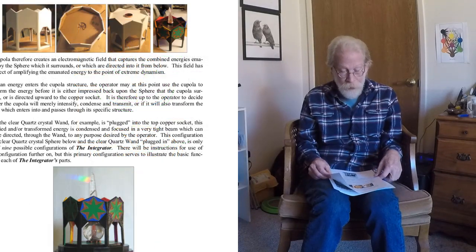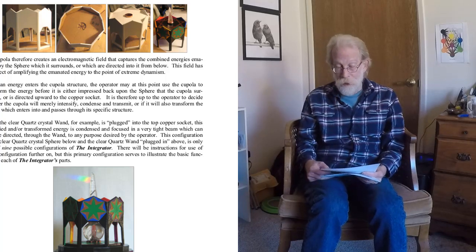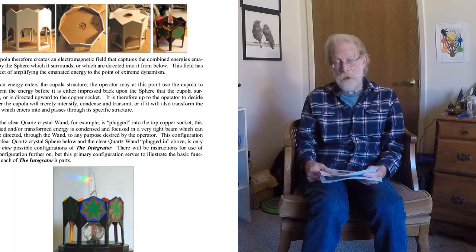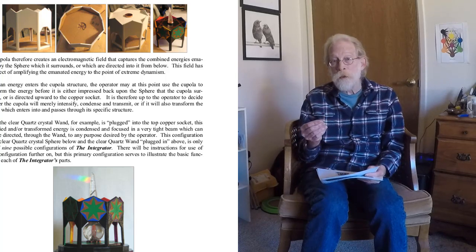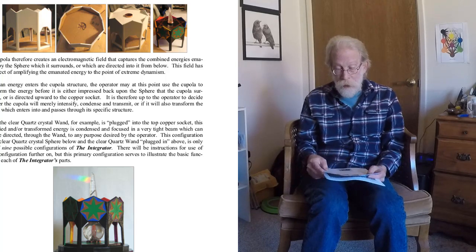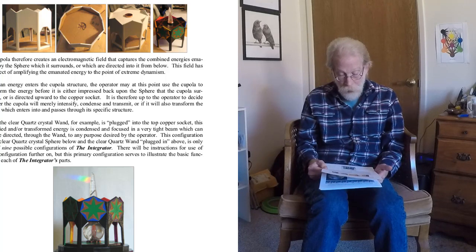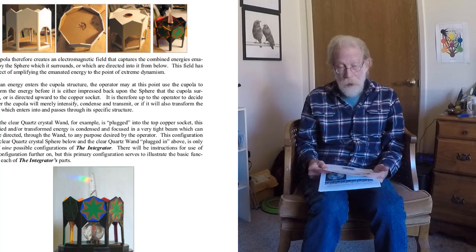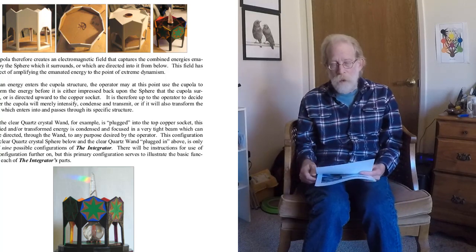The next picture shows a little bit of the creation of the cupola — that was a very intricate thing to create. There is a lot going on inside the walls of the cupola, and this gives a nice close-up of the cupola with the quartz wand inserted in the top and the quartz sphere sitting underneath it, which it really encases.